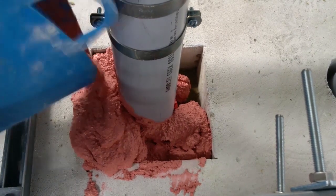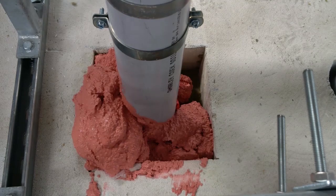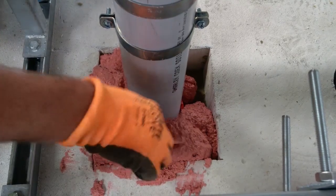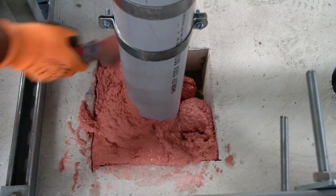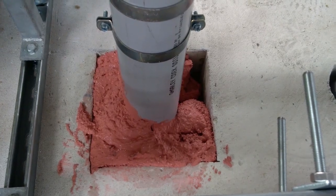Once cured, the NW shuttering slab can remain in place, but we do advise that the shuttering is cut back to expose the wrap. This will allow anyone carrying out inspection to see the wrap from below, and also ensures that the intumescent will be exposed to the heat of a fire to react and expand to close the void as the plastic pipe melts away. Any other shuttering type used, such as plywood, should be fully removed once the compound has cured.